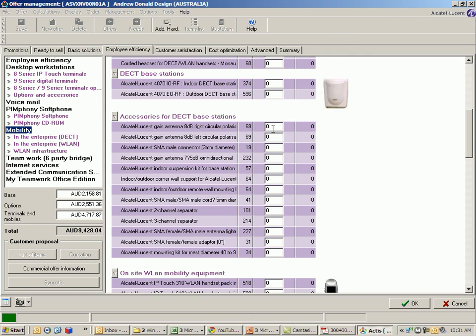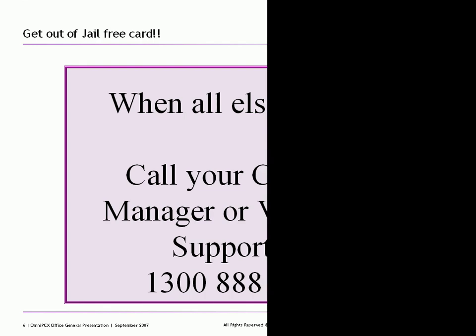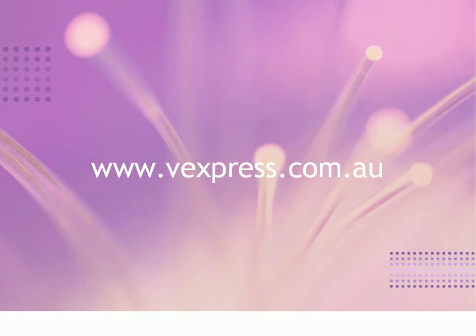This is just to ensure that you have coverage in all areas and don't end up with a dissatisfied client. As per usual, when all else fails, please call your channel manager or the vExpress support number for assistance, or utilise the URL shown to obtain the information that you require.